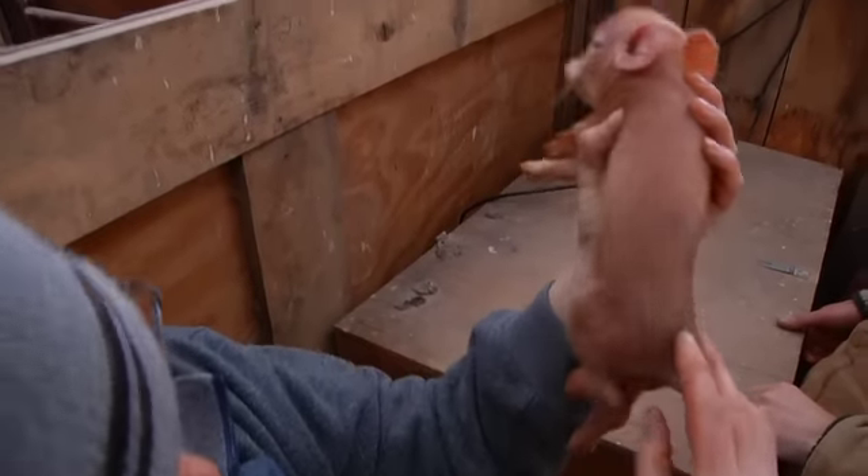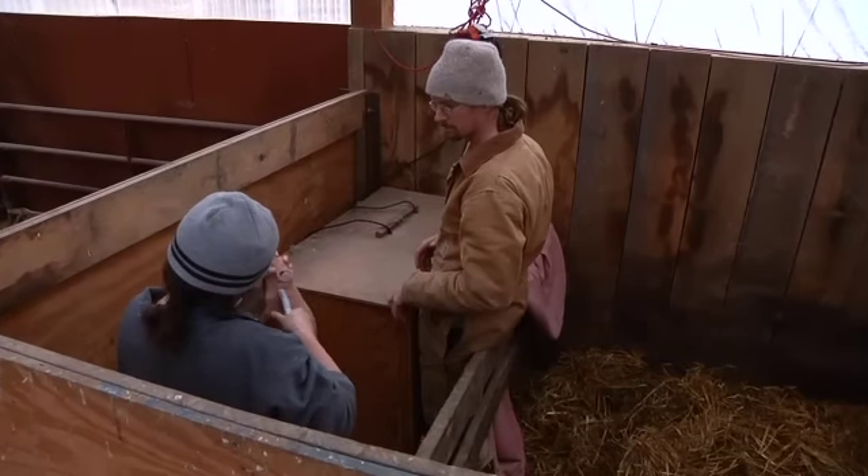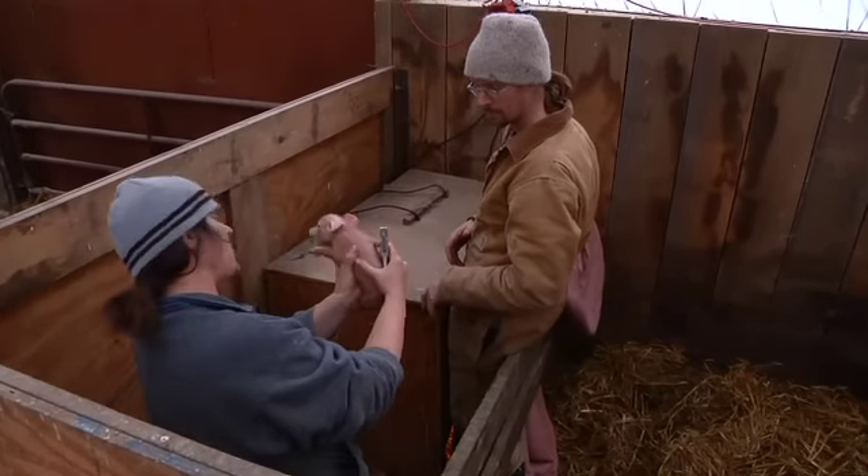As soon as they're born, the only processing I do right away is ear notching, and I do ear notching right away for identification purposes. It is the required identification method for my registration with the Tamworth Swine Association, so all registered Tamworths have a certain ear notching system, and in order to register the pigs and have them recognized, I needed to ear notch.